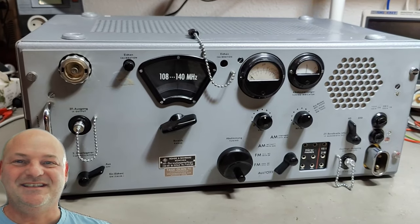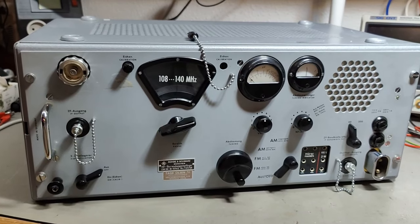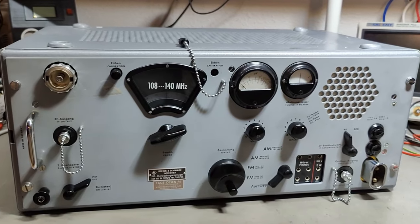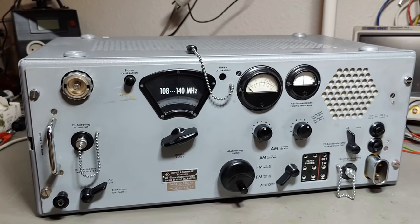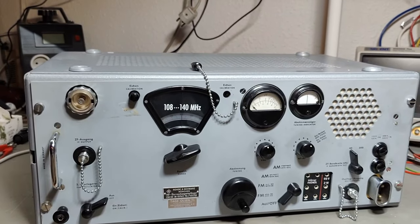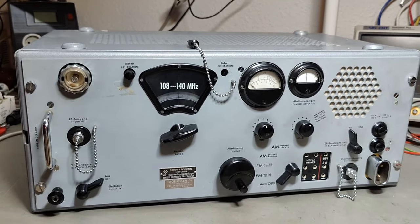Welcome to a new test and teardown video. Today we're going to play with a Rode Swartz VHF monitoring receiver. This fantastic receiver can cover from 85 to 300 MHz in 5 bands.